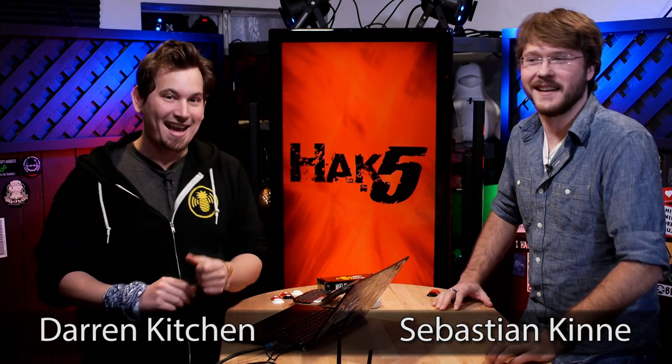Hey there, I'm Darren Kitchen, and I'm Sebastian Kinna. And we have an awesome update about the new sixth generation Wi-Fi Pineapple firmware.